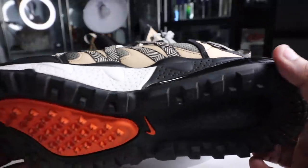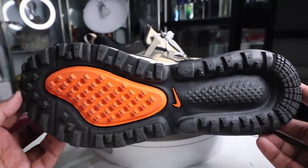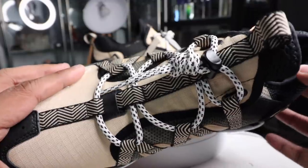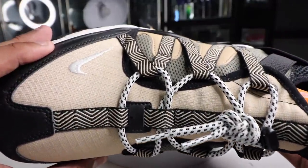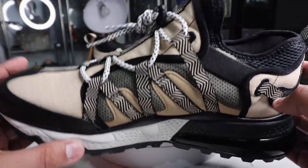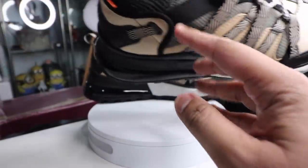It's made to be rugged, so if you take a look at the outsole, it's not your typical outsole of an Air Max 270. It has so much more protection, more rubber and traction for you to be able to use it in different forms of terrain.